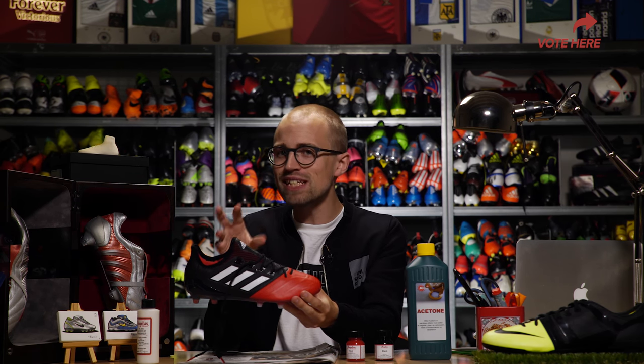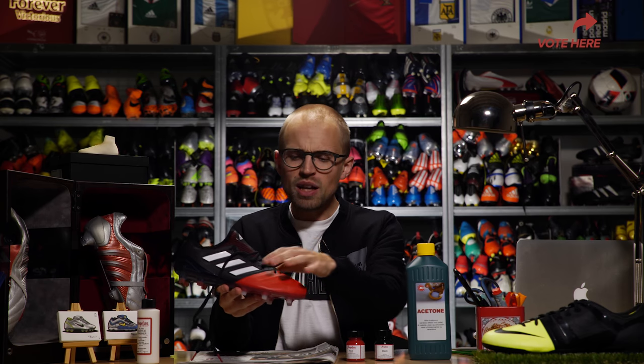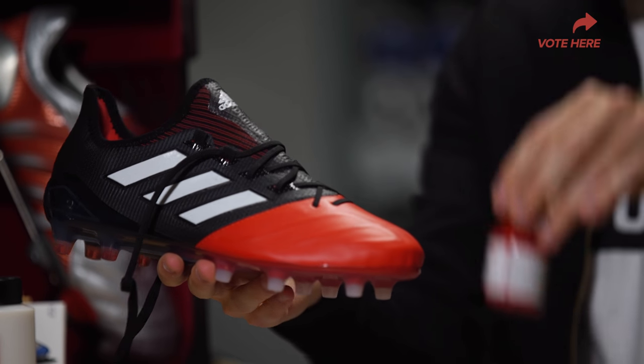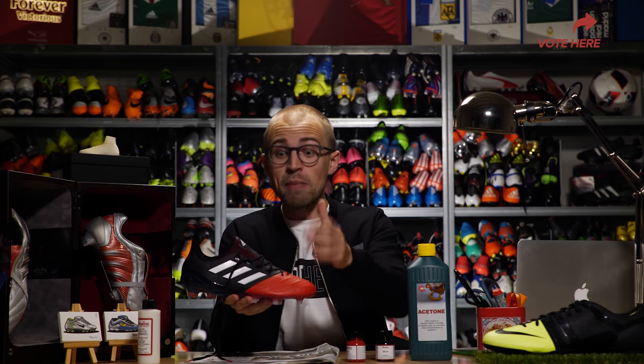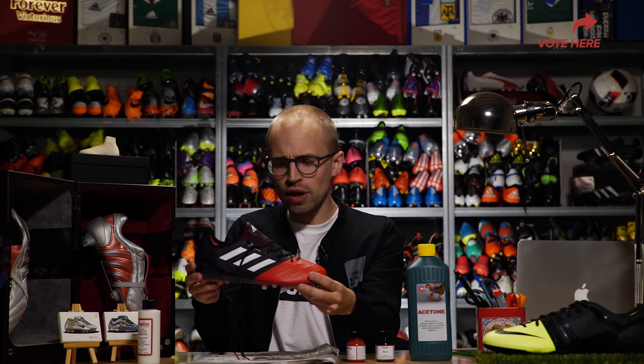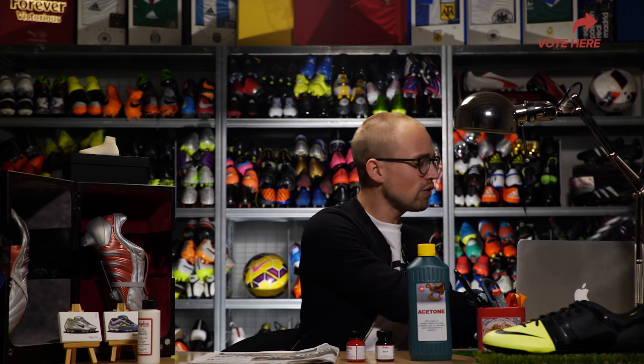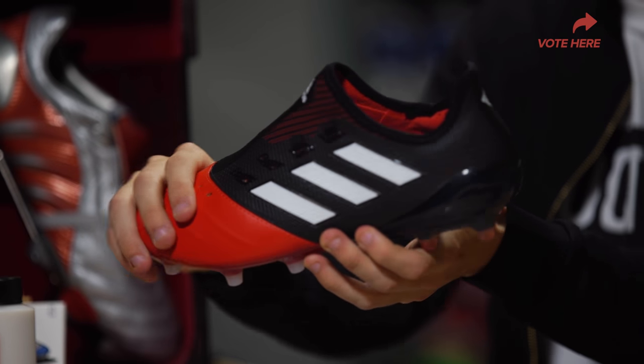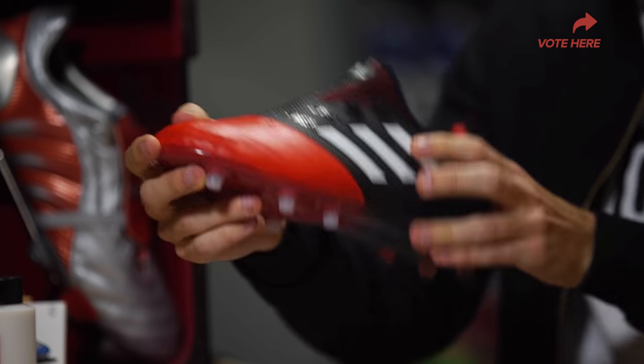Today I'm gonna work with my A17.1 in leather. I'm gonna black out the red toe box and then I'm gonna add some red to the upper part of the tongue to make this look even more like a predator. The first thing to do is to remove the laces and then we're gonna take off the top coating using the acetone.